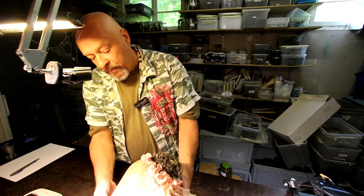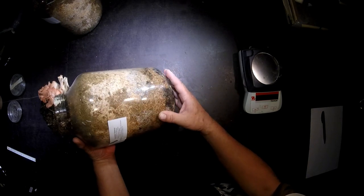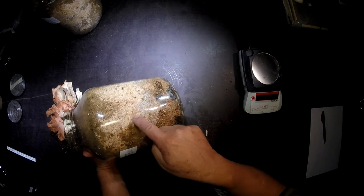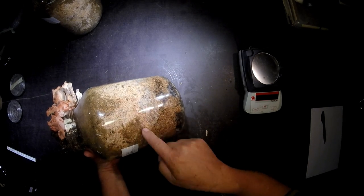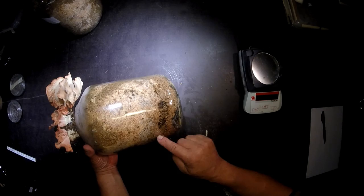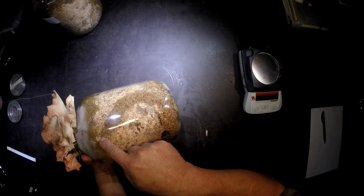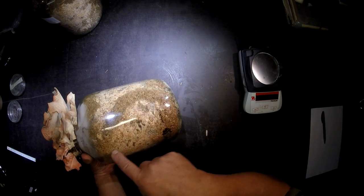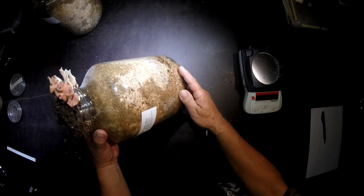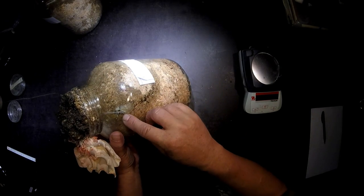Now if you see what the larvae of Prosopocoilus giraffa did, you can see it made channels. Here you see the structure of the mushroom mycelium growing in the mixture of beech and oak sawdust. Here you see the tunnels of the larvae, and you can see a clear track where the larvae went down from the top, ran through here, up there, up here. And so finally we found the larvae here.